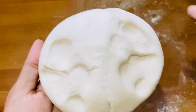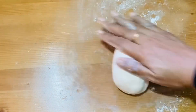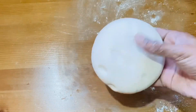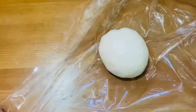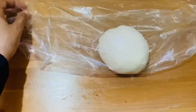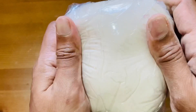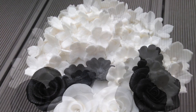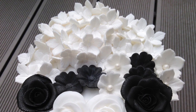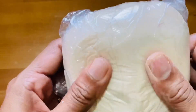I'm going to put this in the fridge for a while. We will store it in an airtight container. If you like this video, please subscribe to our channel.